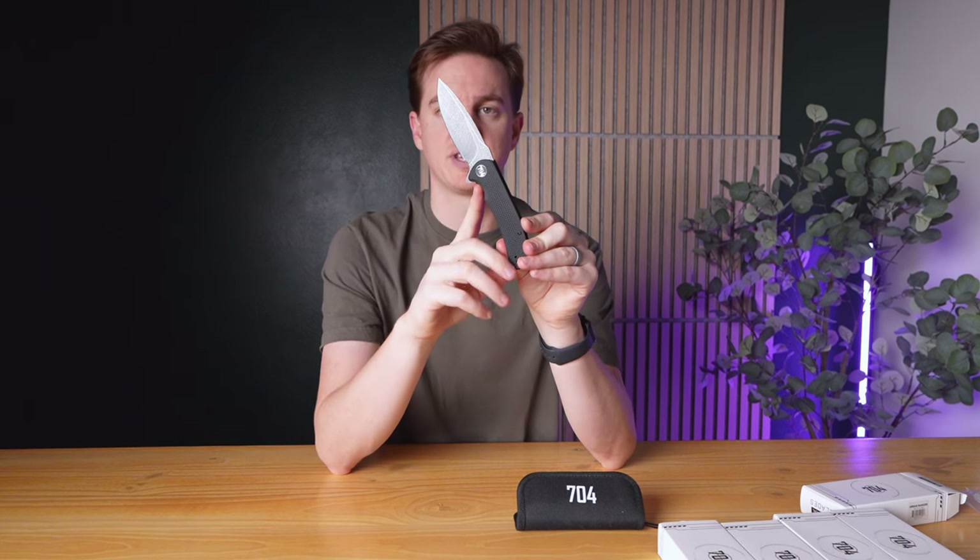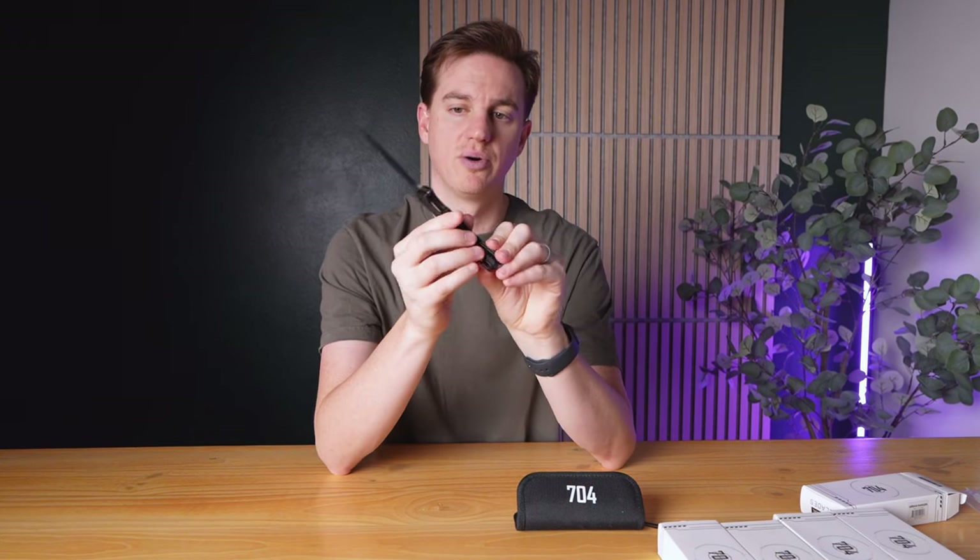This knife has a lock that, once it's open, locks in place. So to fold it, you just use this inner lever, pop that out, and then close it.